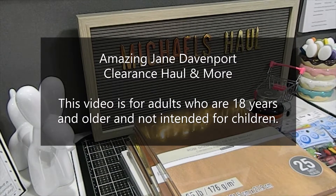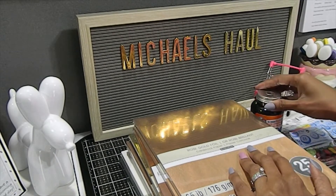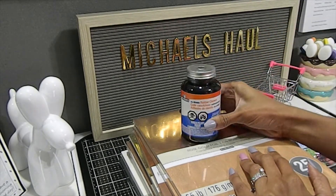Hi everyone, this is Tanya here with Memory Lane Keepsakes — welcome back to my channel. My videos are made for adults who are 18 years and older, so thank you for respecting that. Today I'm back with a Michael's haul. I want to share some of the things I picked up, including items I actually went in the store for because I was running super low on them.